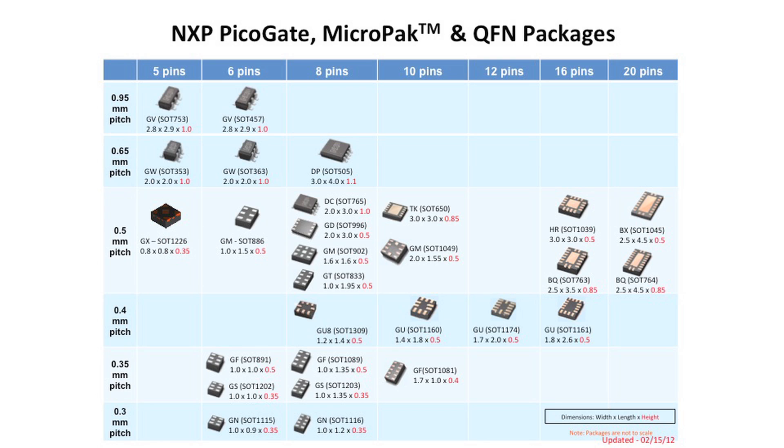We call them the PicoGate and the Micropack. Don't worry about their numbers and sizes in particular, but from the top of the chart to the bottom, the devices get smaller and smaller — packages which are a couple millimeters across to packages which are less than one millimeter across.